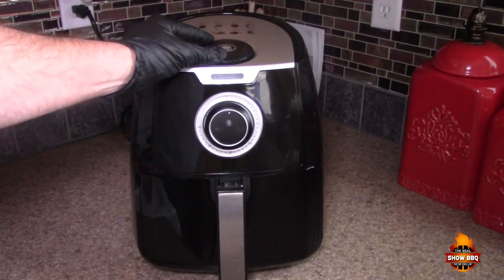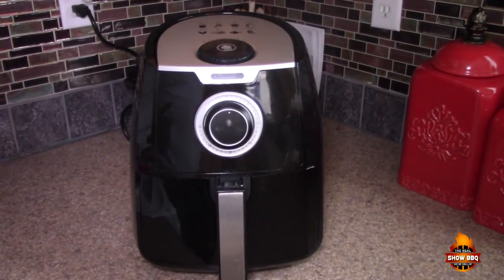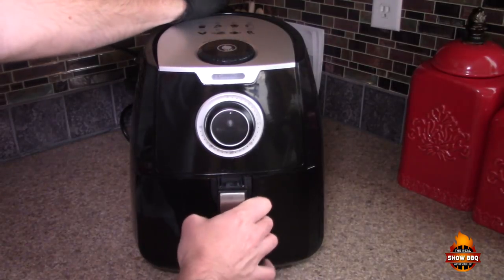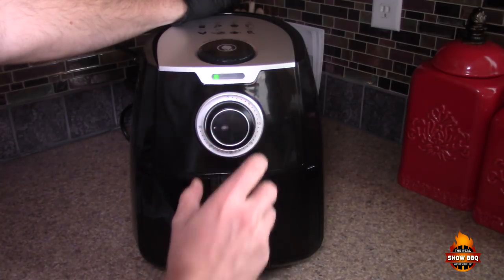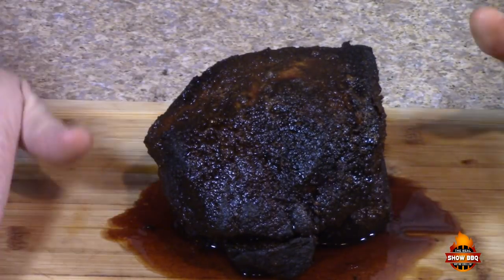We've got this set at 300 degrees. We're going to cook this for probably about 30 minutes, keep an eye on it, and we may need to wrap it — like we would when smoking it on a grill or smoker. Let's get it in and set it for 30 minutes. We'll keep an eye on it and be back.